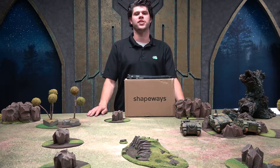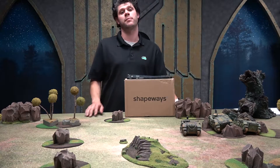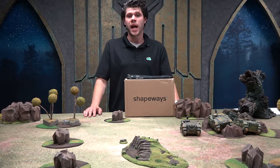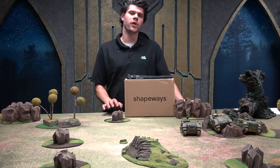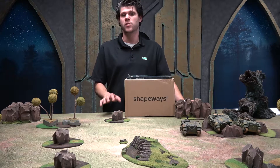Hey everyone, Aaron here from the Cool Guys Nation, and welcome to a special episode of Hobby Top. Today we're going to be taking a look at 3D printed customizable pieces for your Warhammer 40k army, as well as 3D printed terrain that you can pick up at Shapeways.